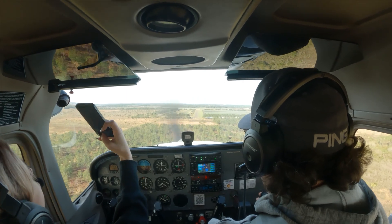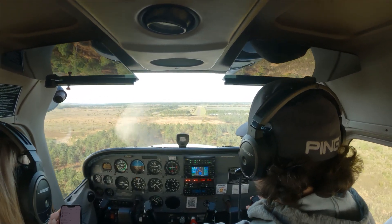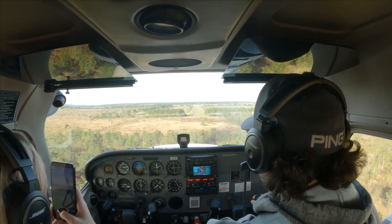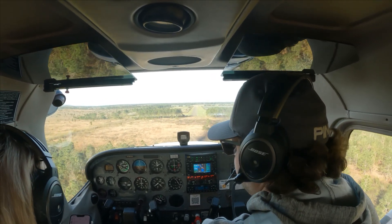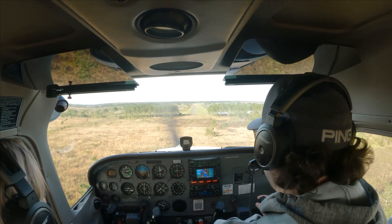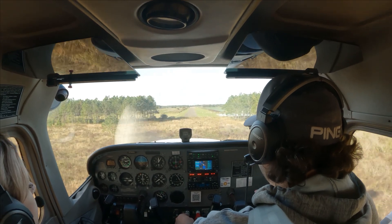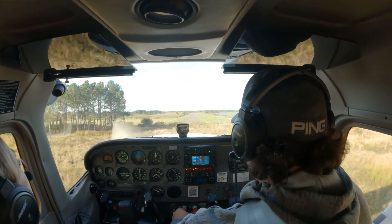Look at this — perfect. Let's just go full flaps, get ourselves down. I might have gone full flaps too early. We're going to make it though. No, we're not.